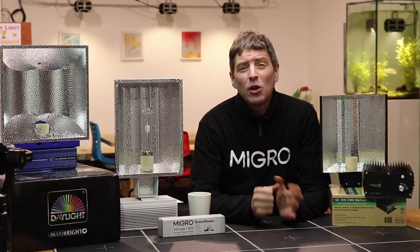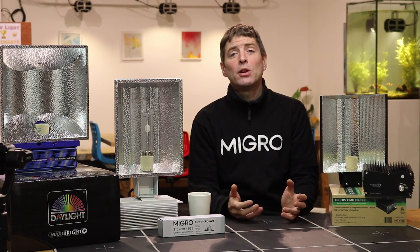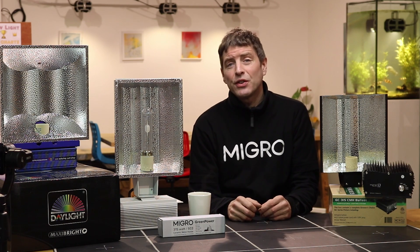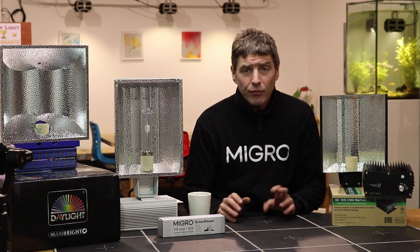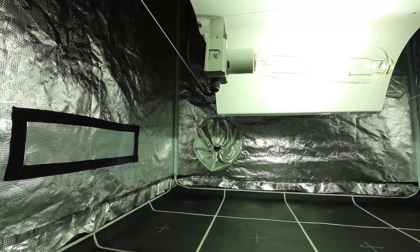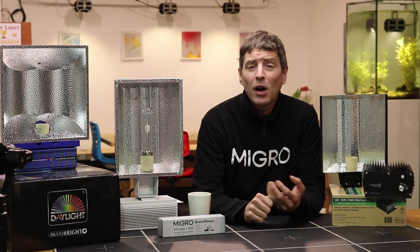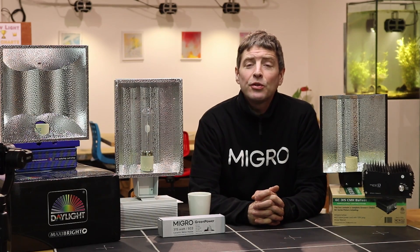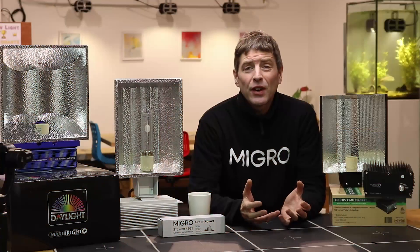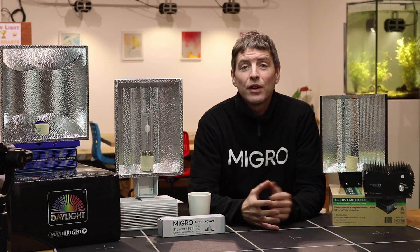These fixtures have become more popular in the last few years but are still relatively unknown compared to the typical HID, or high intensity discharge, bulbs that are commonly used — the metal halide and high pressure sodium combinations. Metal halide has plenty of blue for the vegging spectrum but is relatively low efficiency. High pressure sodium, which people generally switch to for flower because it has lots of red and orange, has very little blue, meaning growth can stretch and elongate more than desired.